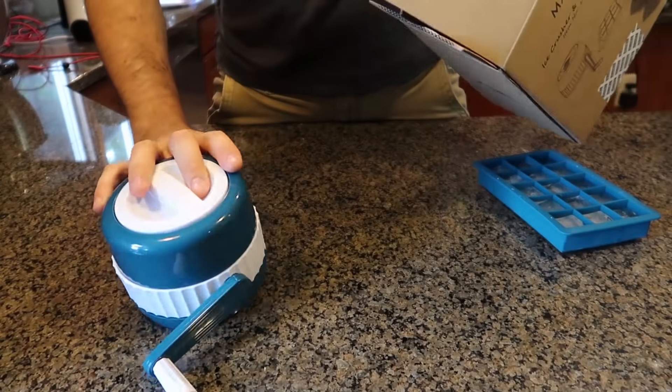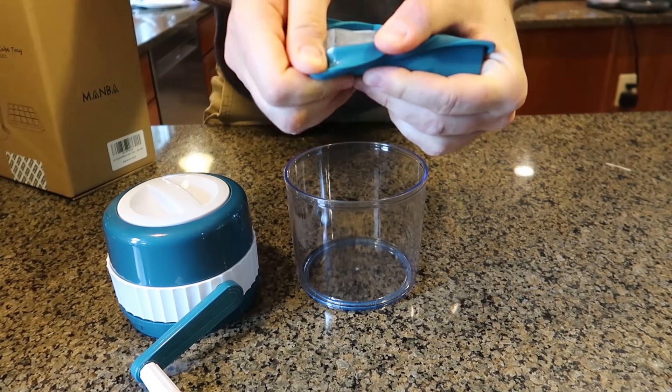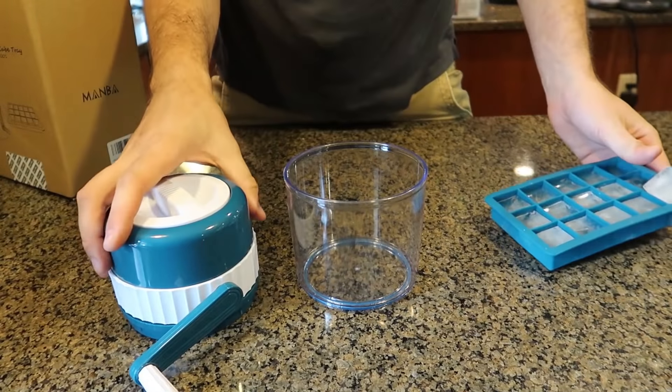Got right here a couple of ice caches from Amazon. This one came with the ice maker — a silicone one. Look at that. These are pretty good, decent pieces. I just froze them.